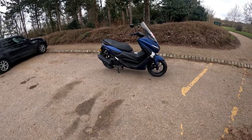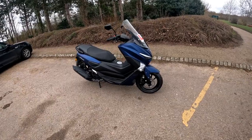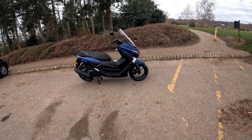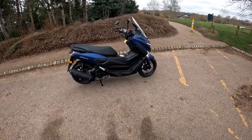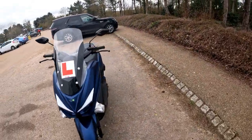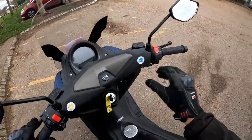Hello and welcome along to the ride test of this WK MXI 125. If you've not seen the review and walk-around video, scroll back and look at the other videos of this bike. We're going to go out, give this a ride test, and see just how good this WK is. Let's start the bike up.